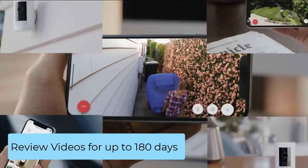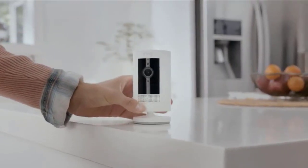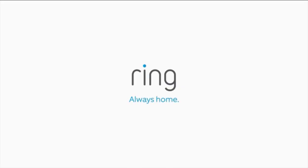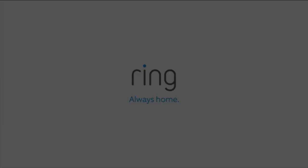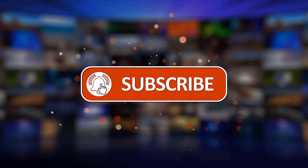Record all your footage, watch what you missed for up to 180 days, and share videos and photographs with a Ring Protect Plan subscription, available separately. That's it. We would appreciate it if you could like, share, and subscribe to our channel. Thanks for watching.